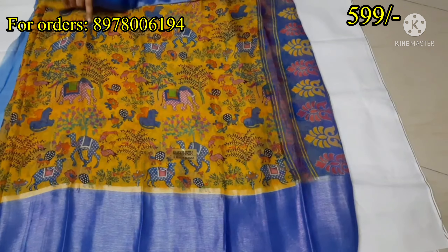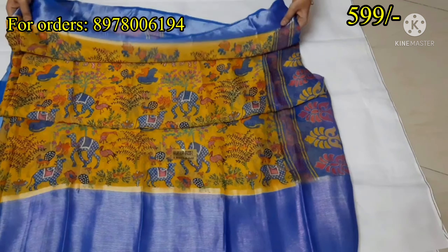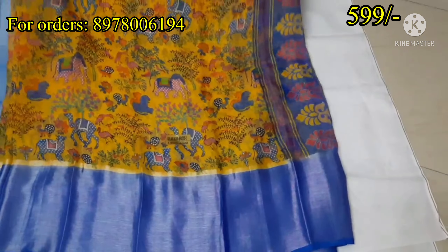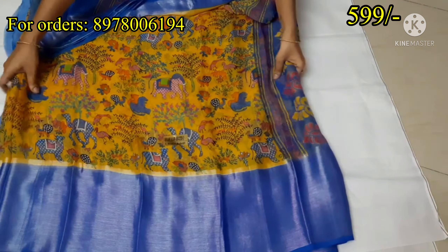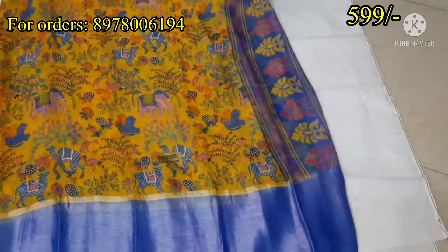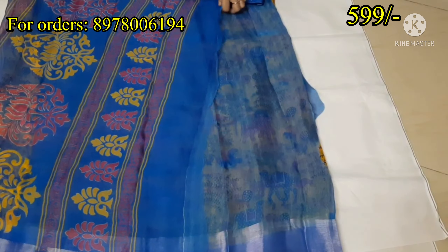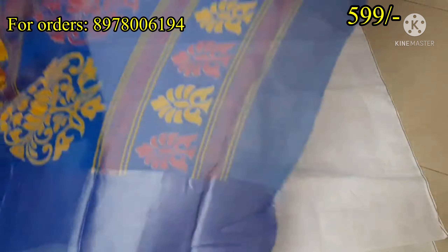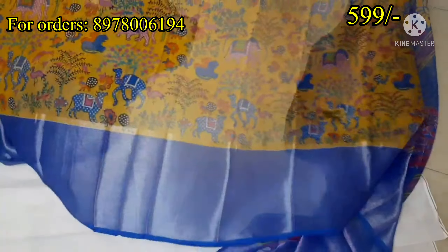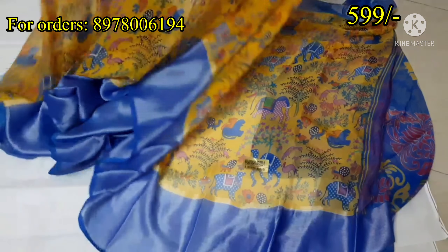Next is a chiffon sari with Brasso border in Brasso style. I will show you a nice shining silver color border. I will show you the complete sari in blue. It has a yellow shape — a totally neat design. It is lightweight and suitable for office wear.